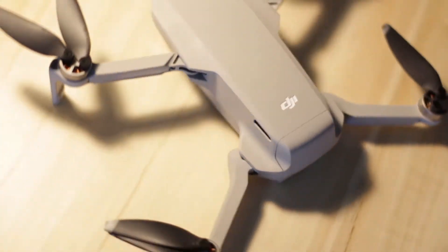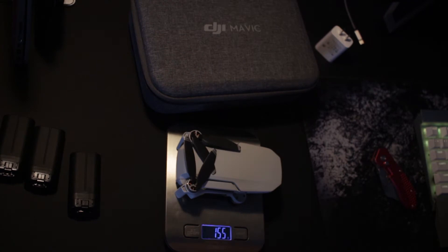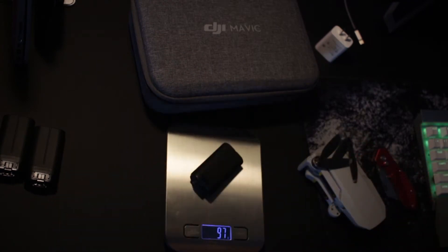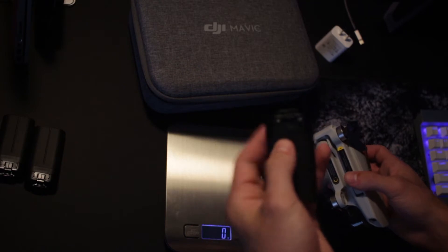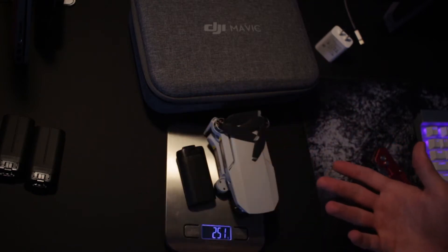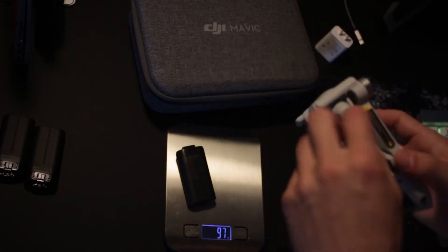Let's weigh this and see how much we've got. Without the battery, the unit weighs 155 grams, and the battery itself weighs 97 grams. So I was just tricking myself into thinking the battery was heavier because it has quite a bit of heft to it. Together they weigh 251 grams — interesting, because it technically should be 249 grams, which is what it's supposed to weigh.